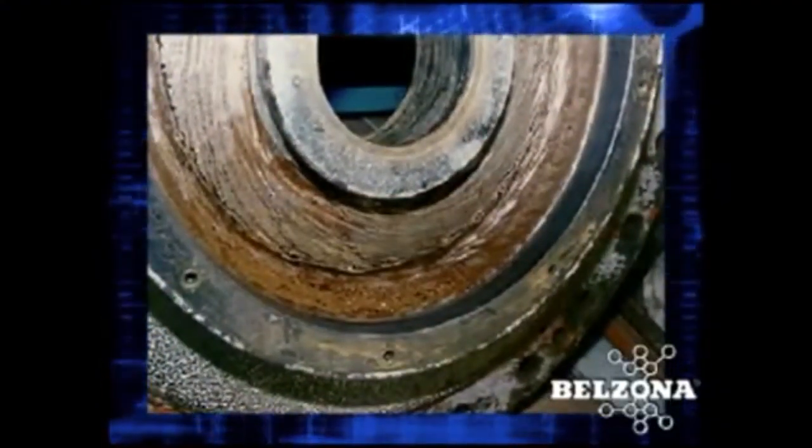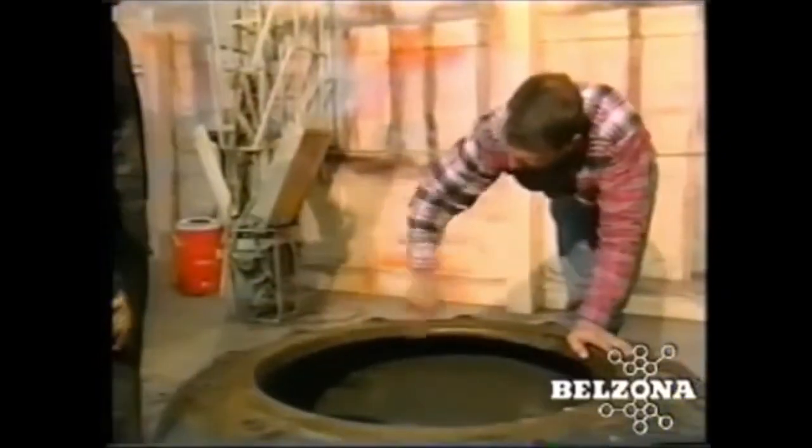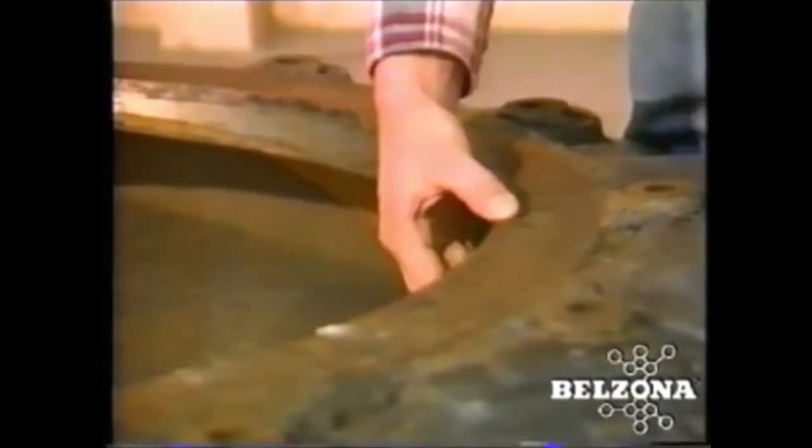Solutions for pumps handling abrasive slurries. Although slurry pumps are designed to withstand severely abrasive conditions, the wear and tear from the slurries they pump often puts these pumps in the shop or the scrap pile and out of service.